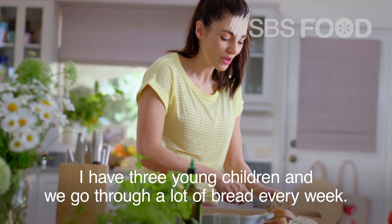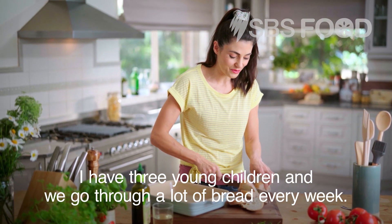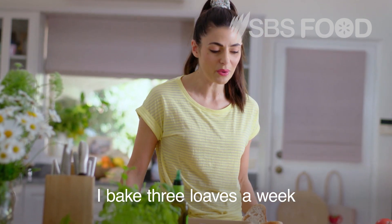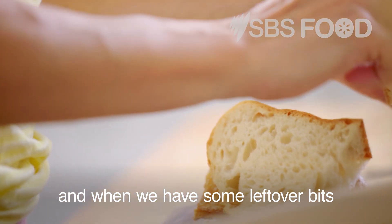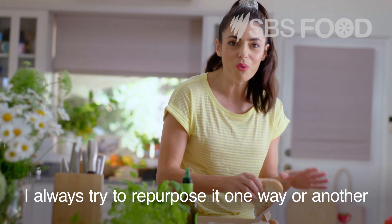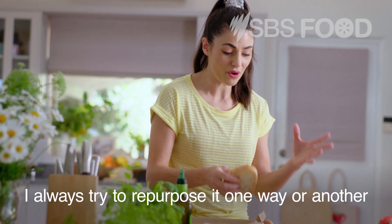I have three young children and we go through a lot of bread every week. I'd say that on average I bake three loaves a week. And when we have some leftover bits of the tail end of a loaf that's going to be stale, I always try to repurpose it one way or another.